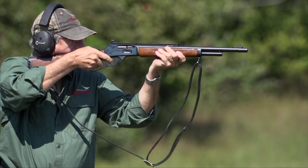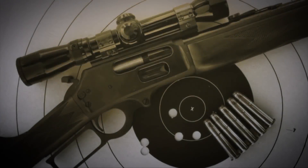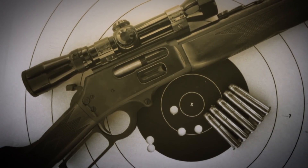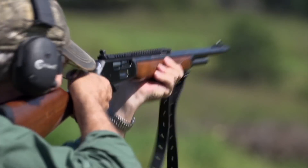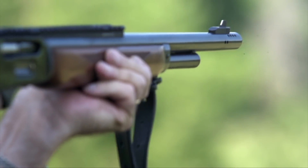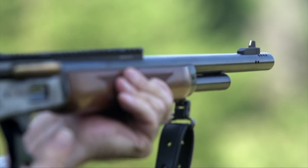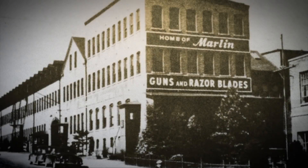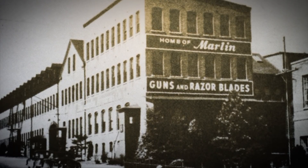Marlin had this great platform in the Model 1895, and consumers started telling them they wanted big bore lever guns because the heyday of the .30-30 hunting carbine was on the wane, but people were hunting and living in Alaska and wanted big bore lever action guns. Both Winchester and Marlin responded, and the result was the Marlin Guide Gun, which has a short, thick, heavy-profile barrel with pretty decent sights that Marlin has continued to evolve. But any gun design is subject to the whims of consumers and what people want to buy.